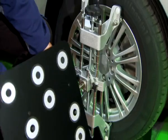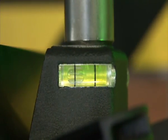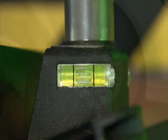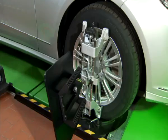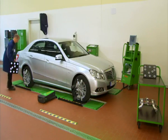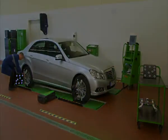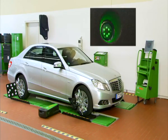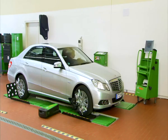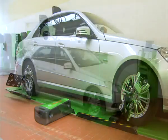The measurement boards are fixed and aligned in accordance with the integrated level gauge. This alignment is required only once for the entire measurement procedure. The standard measurement boards can be used for vehicles with a wheel base up to 3400 mm; this value increases to 4300 mm with the larger boards available as an option. The subsequent rolling run-out compensation is carried out on all four wheels at the same time.